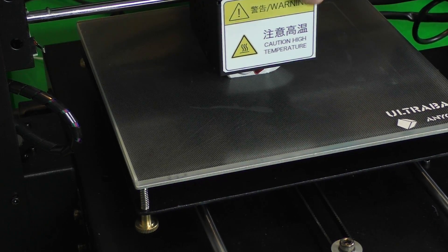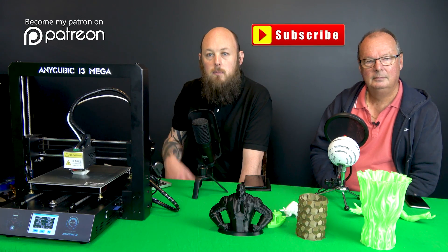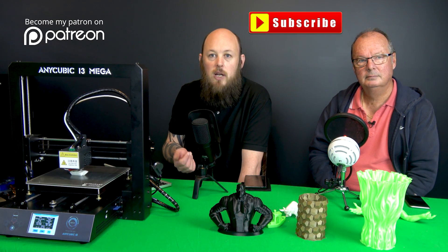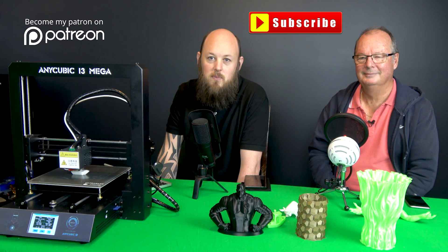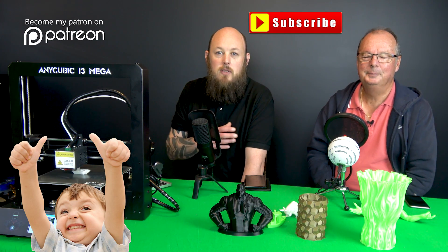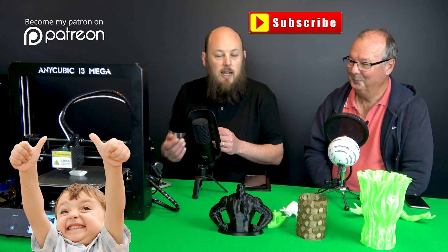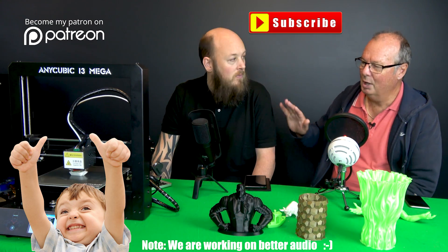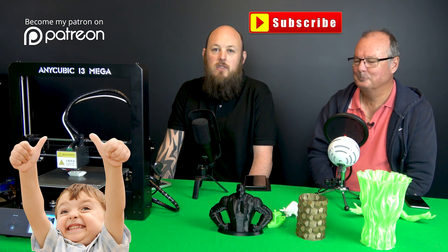The drive system is a Bowden extrusion — the motor is over here and pushes filament through the tube into the hot end. I think we're pretty well wrapped up. If you've got any questions about the printer, let us know in the comments below. If you haven't already, please hit the subscribe button — we're at about 13,500 subscribers and it would be great to hit 20,000 by Christmas. Let us know what you think of the dual-host format. See you on the next video!